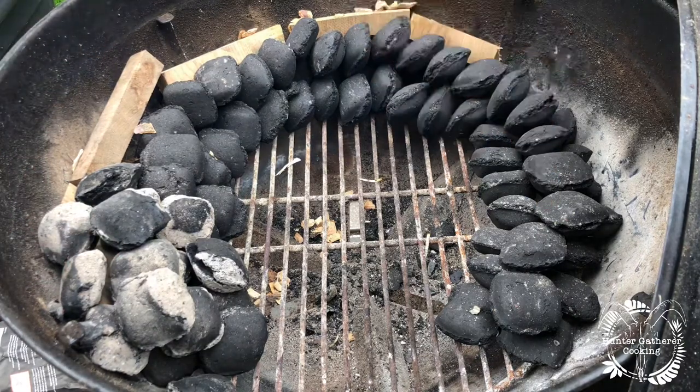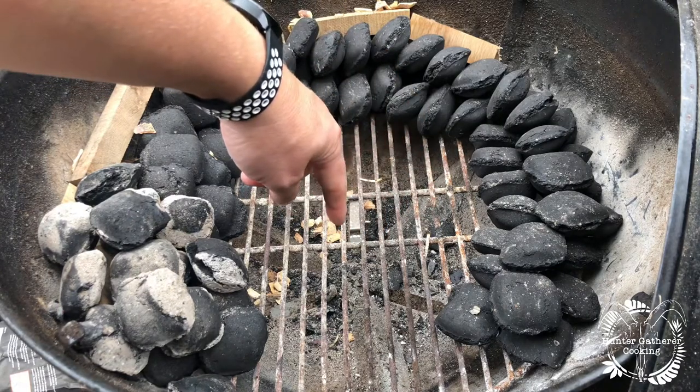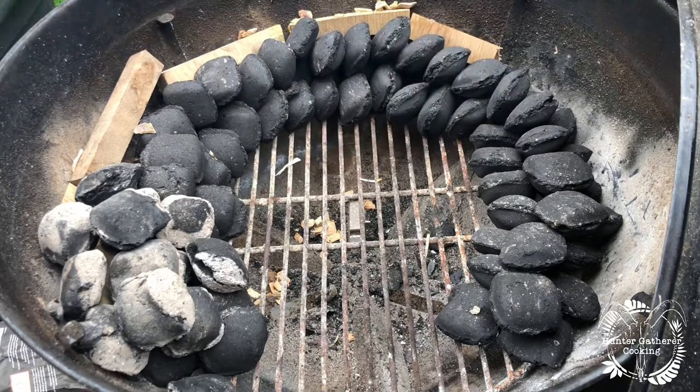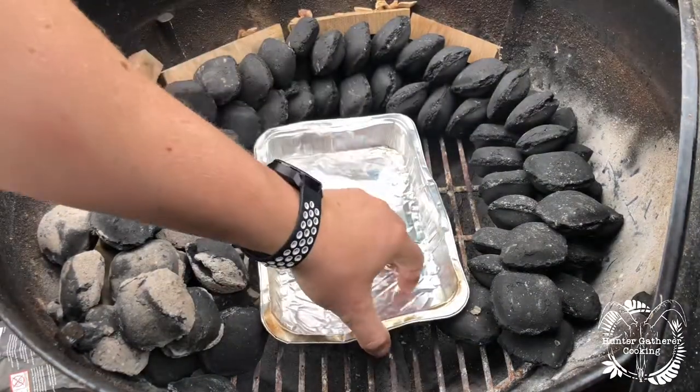That will burn all the way around — probably anywhere between eight and twelve hours. Make sure your vents are open at the bottom and the top to start with, and then adjust those depending on what temperatures you're getting.